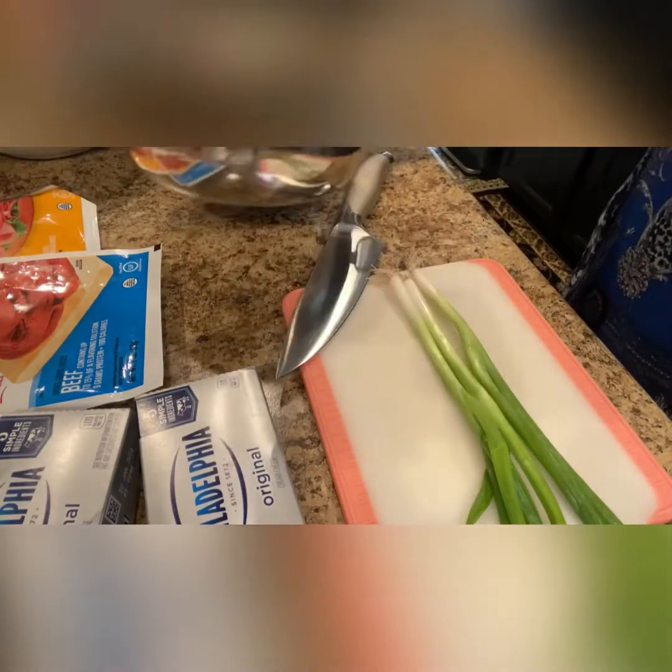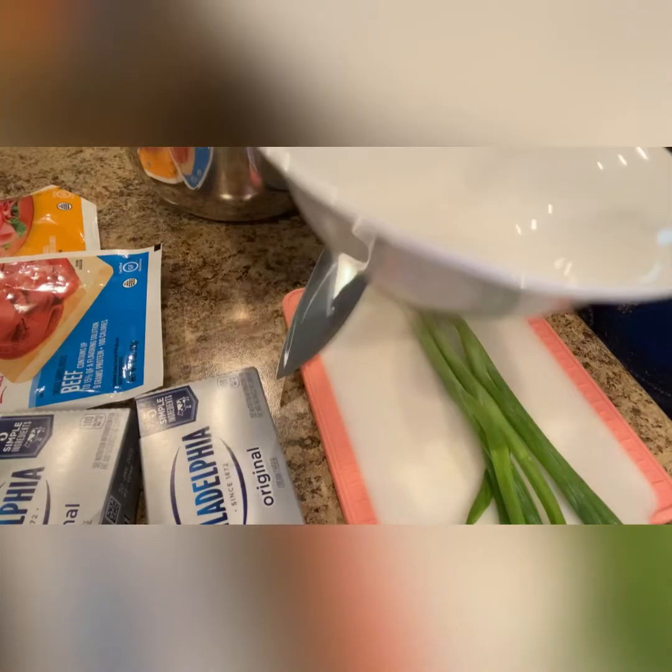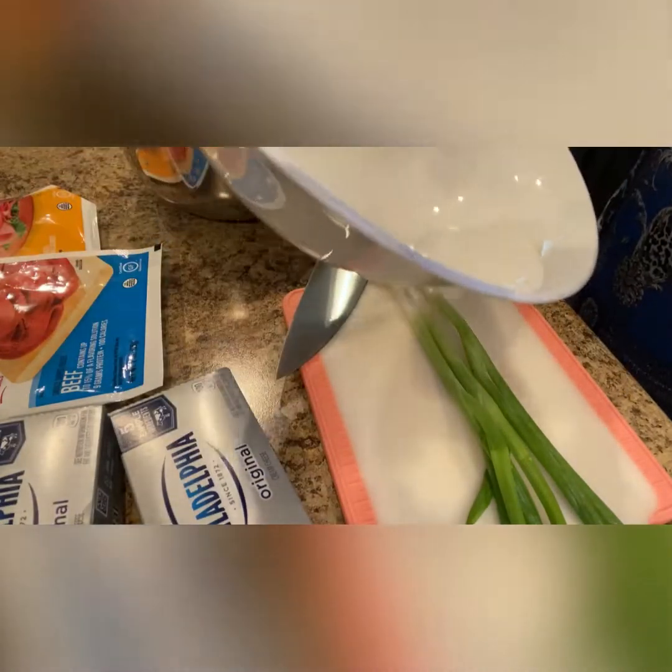You will need a bowl to mix your ingredients and another bowl to put the finished dip into.